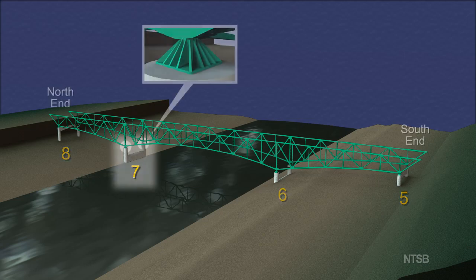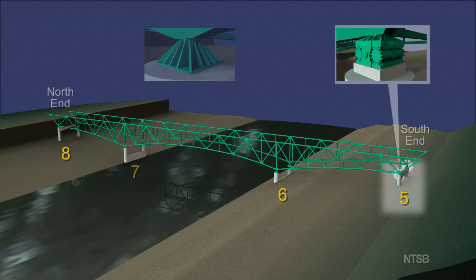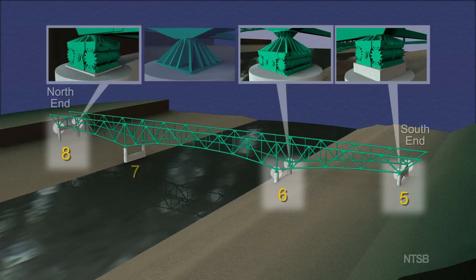Pier 7, on the north side of the river, had a fixed bearing, meaning that the structure rested on the pier and that there was no mechanism for allowing movement of the structure relative to the pier at this location. At piers 5, 6, and 8, there were roller bearings between the piers and the truss. These roller bearings allow for thermal expansion and contraction of the deck truss relative to the piers at these locations.